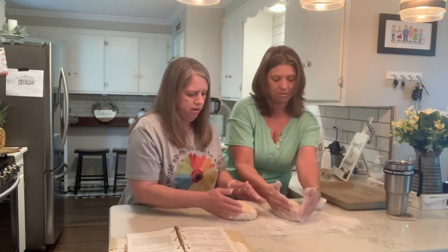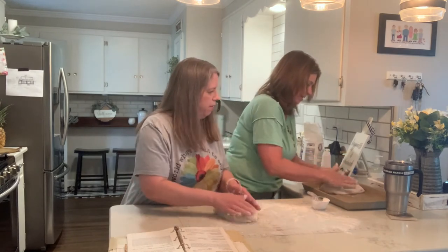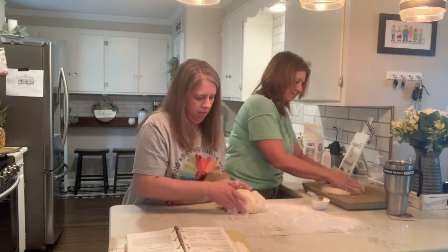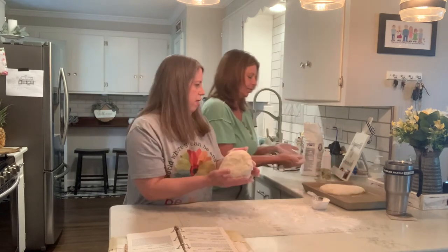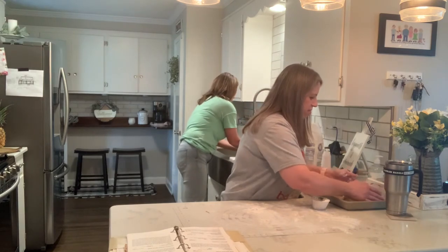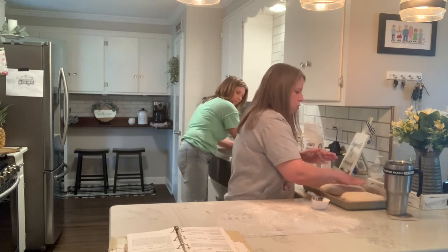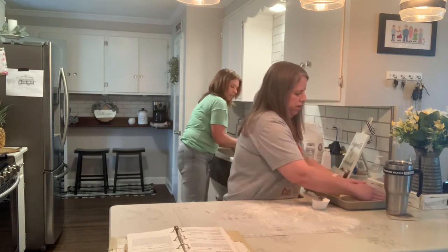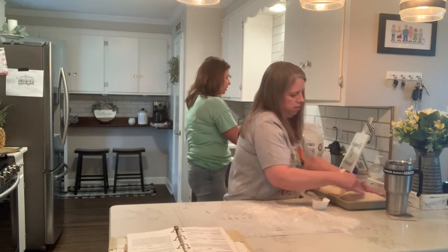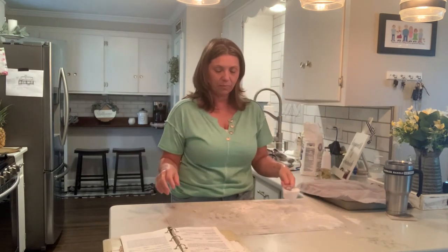I'm going to do mine like this. Pick it up, make it stay in its shape. That should cover up plenty. Now normally when I let bread rise I do cover it with a towel. So we'll just cover it like this and let it sit there, and then we'll see what happens and then we bake it.